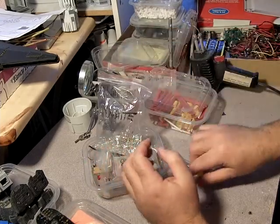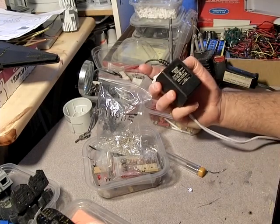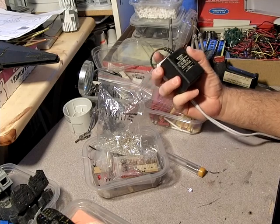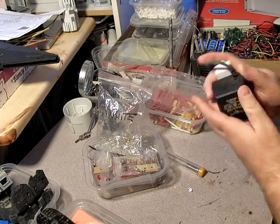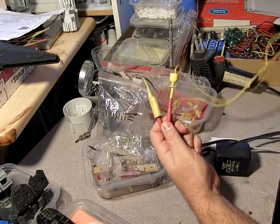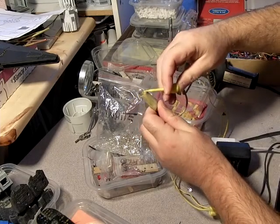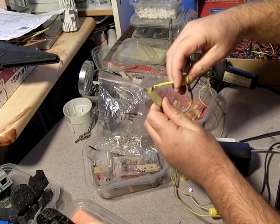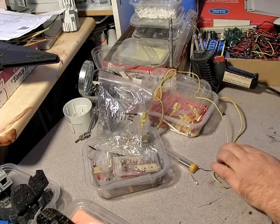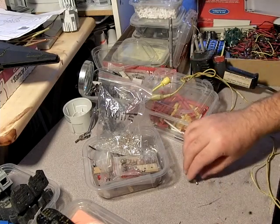Another thing that you'll need is a power supply. I've got this 12-volt wall wart which I use as my basic power supply. This is heat shrink to some alligator clips, and here is the open circuit. You can see some sparks there.